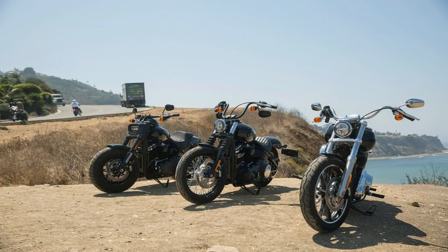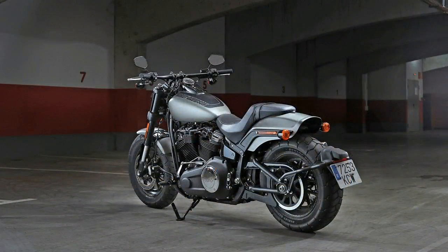The Speedmaster shares the hard tail-look chassis and swingarm with the Bobber, giving both a retro appeal.